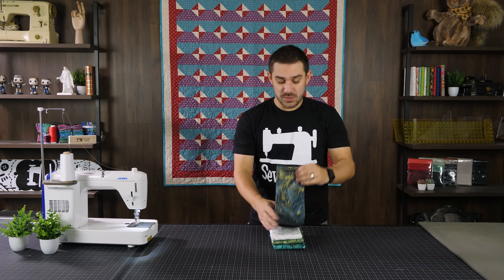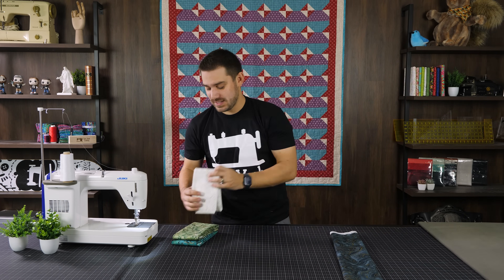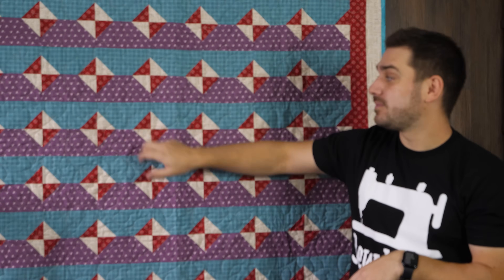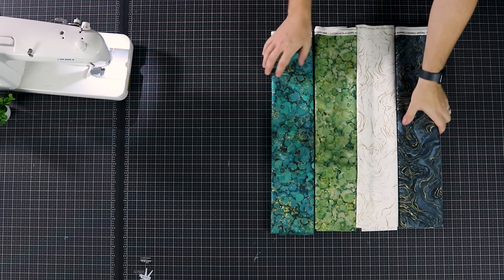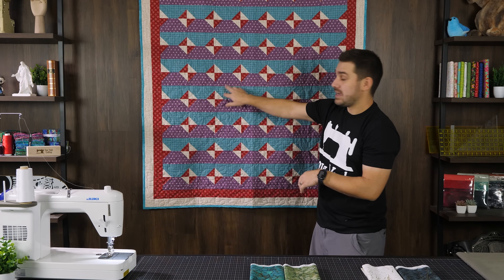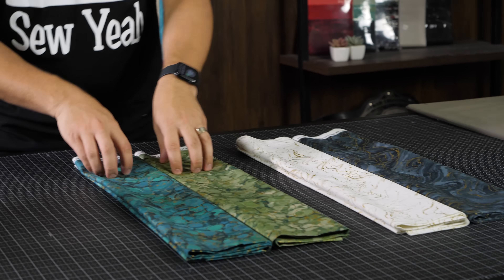First and foremost, when you're doing a quilt that requires not very many different fabrics, color matters. As you can see behind me, we went with a blue-purple combo and a red-white combo. For this tutorial we're doing something a little different — this is Midas Touch, which has a bit of metallic in it. Those two will be sewn together to make our centerpieces, and then our snowballs use this dark-and-light contrast combination.